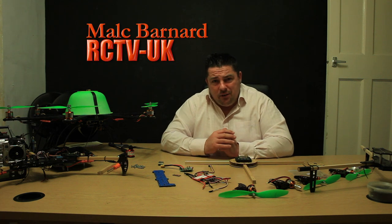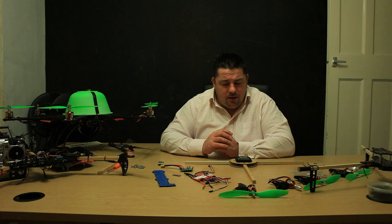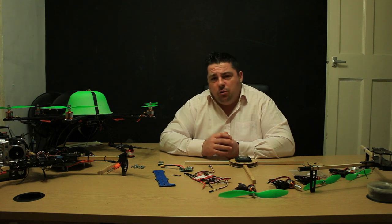Hi guys, Mel from RCTVUK. Just a quick update to let you know where we're at and run you through the projects we're going to be working on over the next few weeks and ongoing.